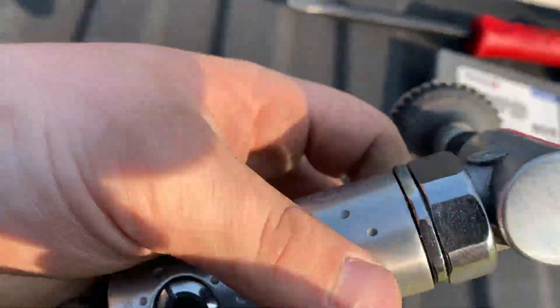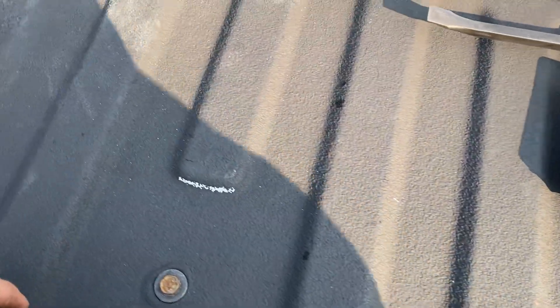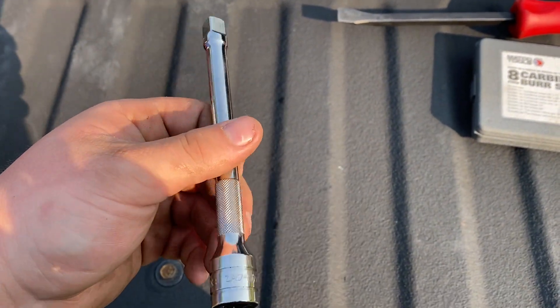I don't see a part number here on the Ingersoll Rand for you guys, but it shouldn't be hard to find — I just looked it up on Amazon and that was that. Next up, got a warranty item — a Snap-on extension. Nothing special with that.